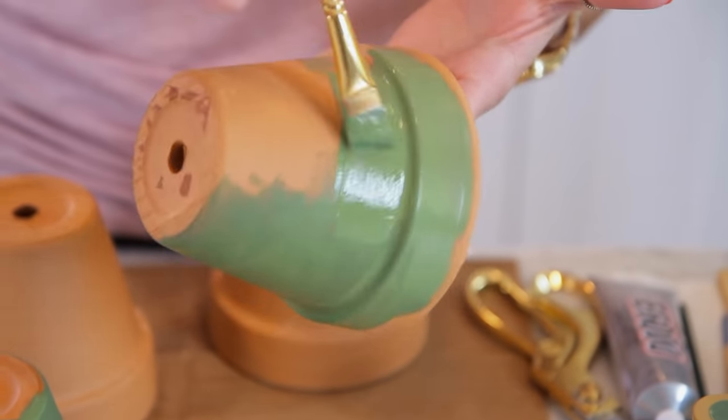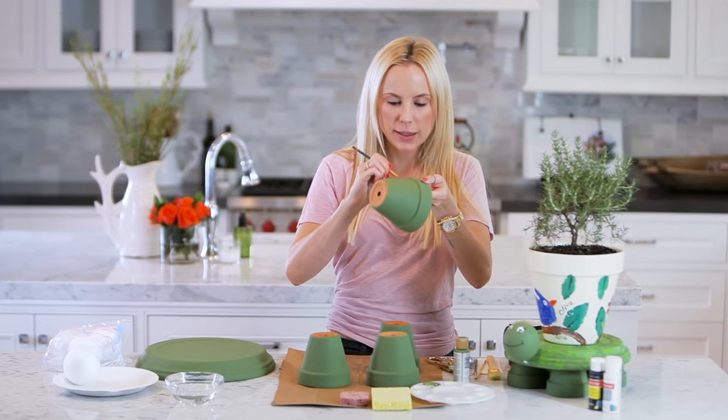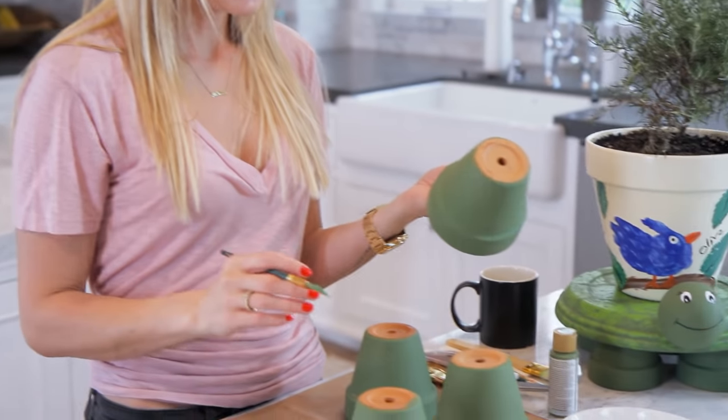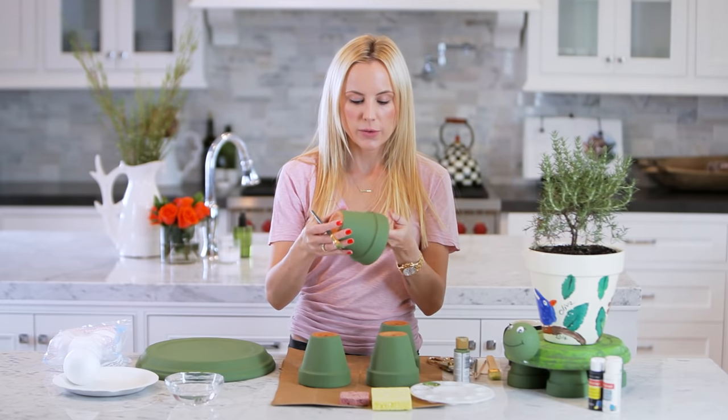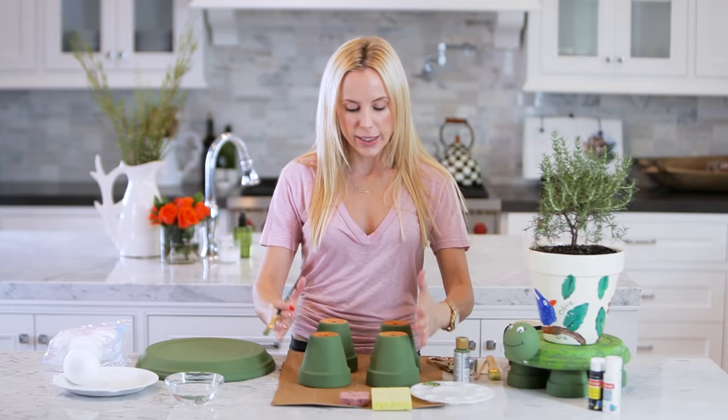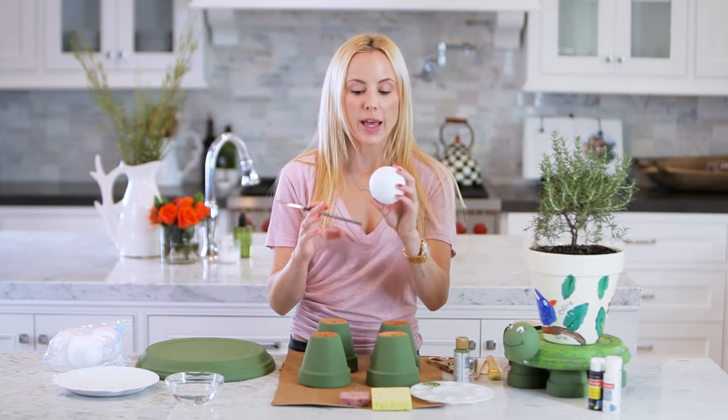I'm just finishing the last leg and I promise you this goes by really fast. You can do this entire painting process in under an hour — it dries very quickly. These are all dry and my saucer is dry, and now the last piece that is the dark green is actually the head.